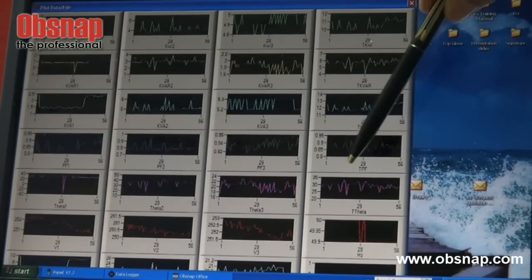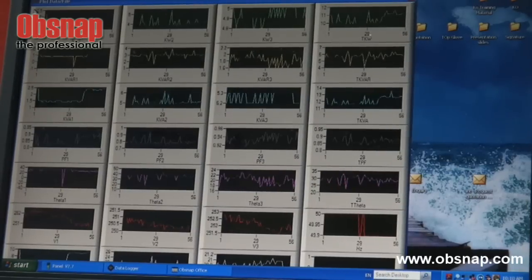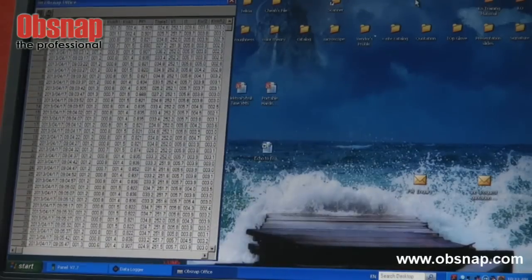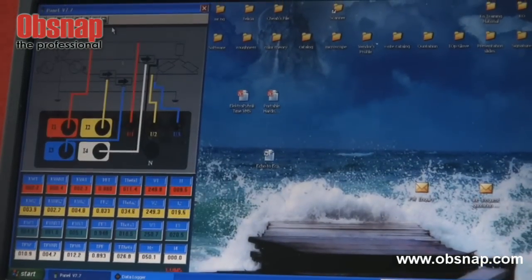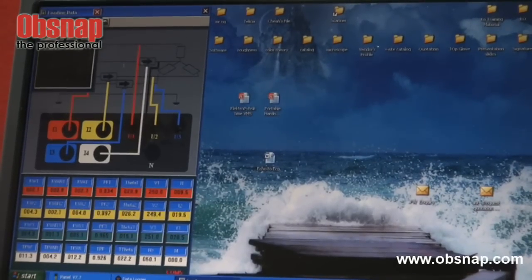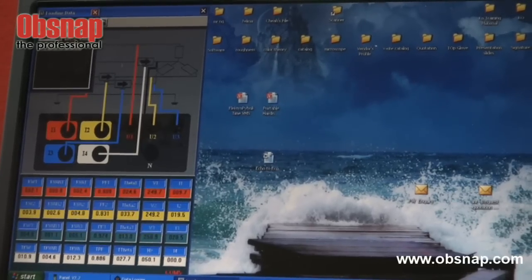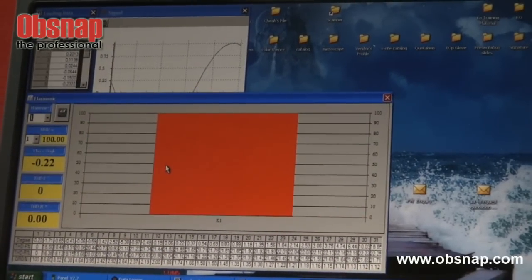It also shows the harmonics — the harmonics level. We can actually view for more information in terms of the harmonics. Our fundamental is actually 50 hertz. Just click OK. It is actually showing the harmonics.